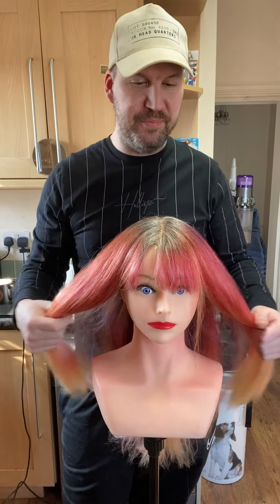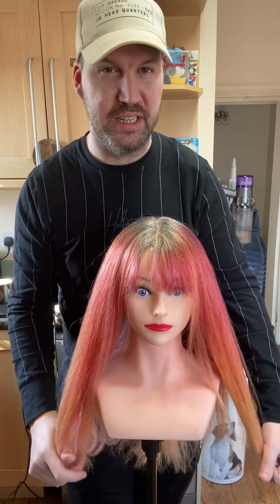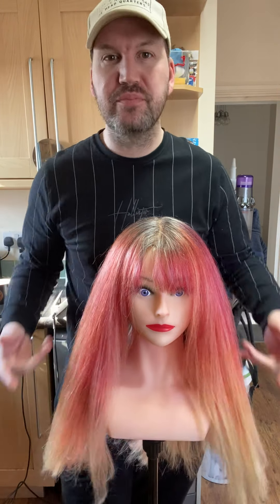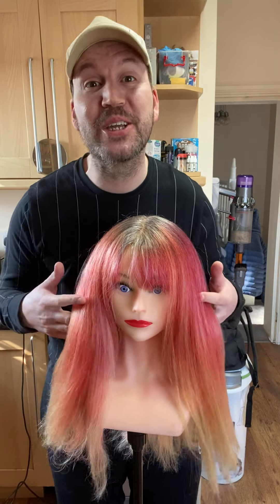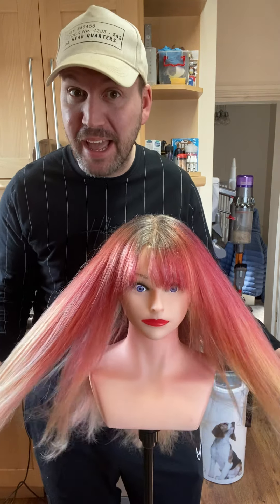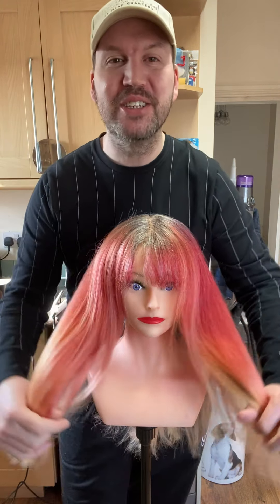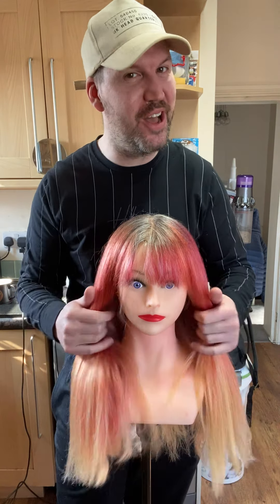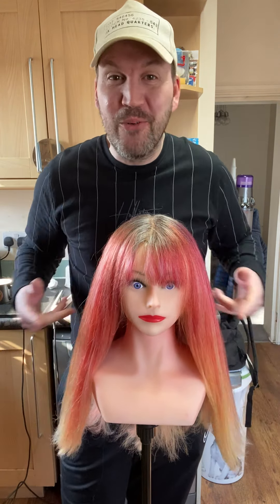Today my client is going to have a new look. She wants to go a bit shorter, so I've had a chat with her about how short she wants to go, and she wants a graduated bob - shorter at the back and longer around the front. I asked if she was sure and she said yeah, so she's made up her mind and she's going to have a new look.